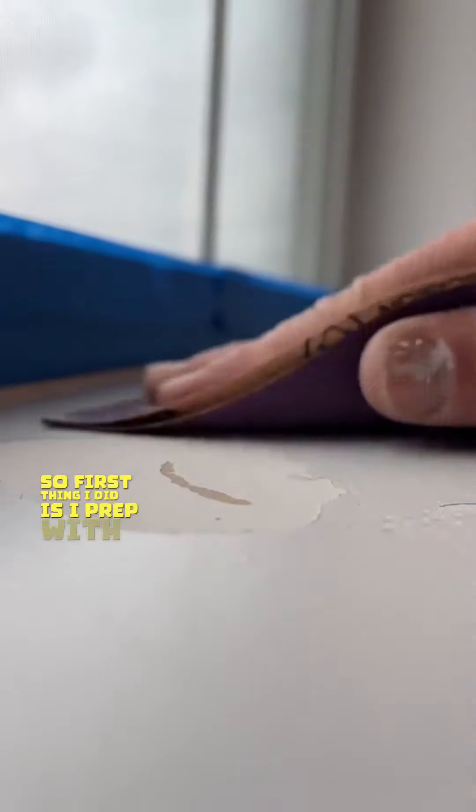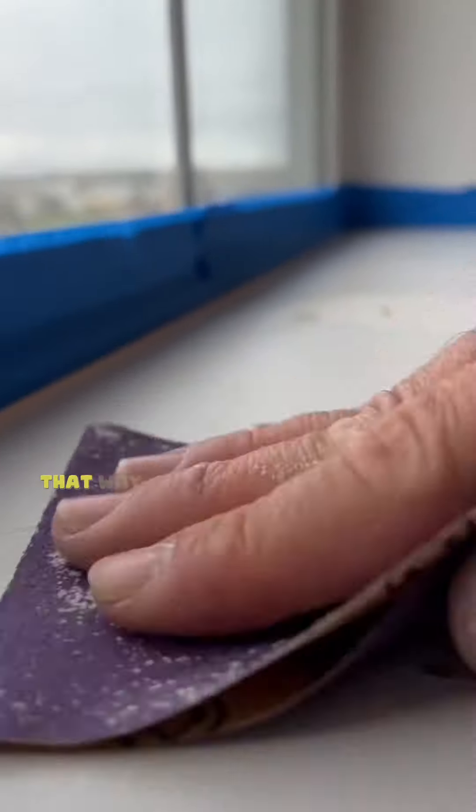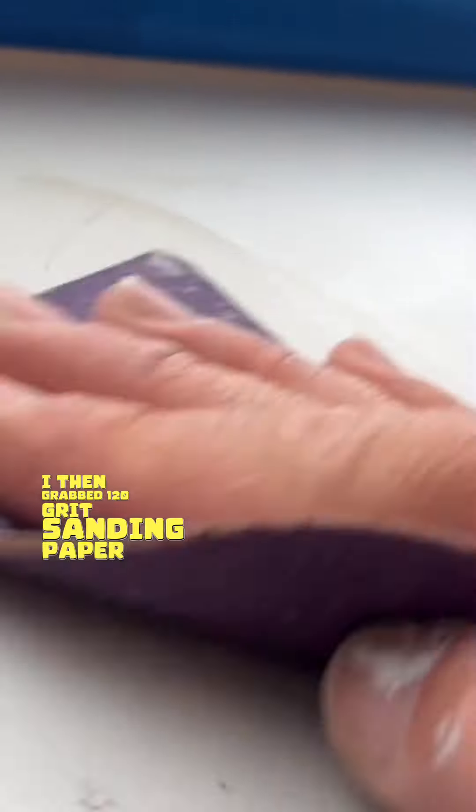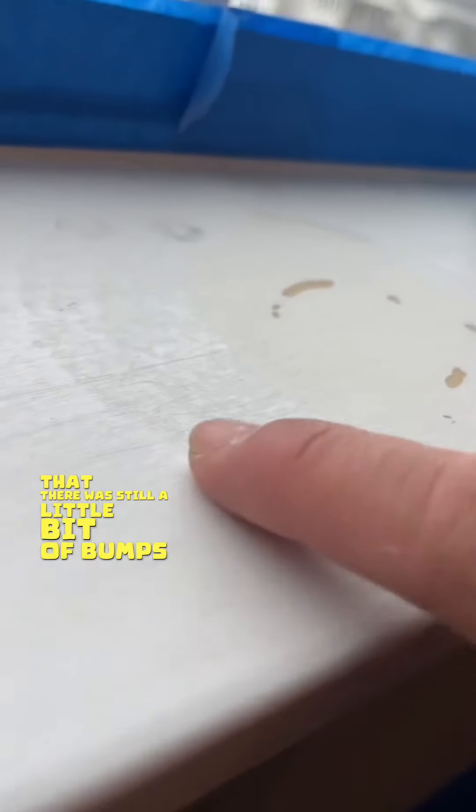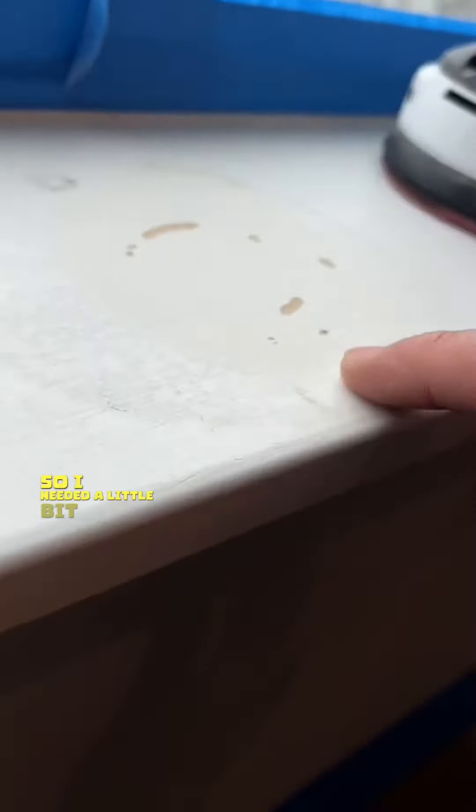First thing I did is I prepped with some blue tape and then I laid down some plastic, so I don't make a mess. I then grabbed 120 grit sanding paper and a little bit of elbow grease. But I started to notice that there was still a little bit of bumps there, as you can see right here, so I needed a little bit more power.